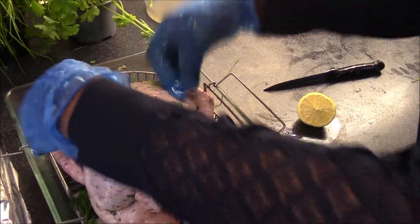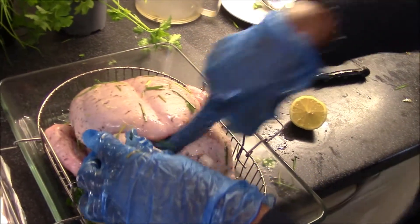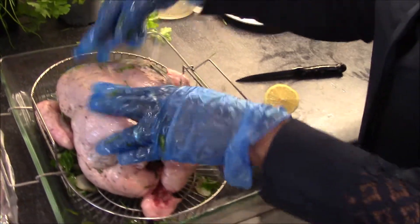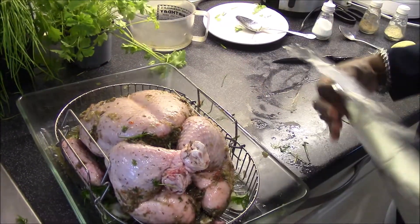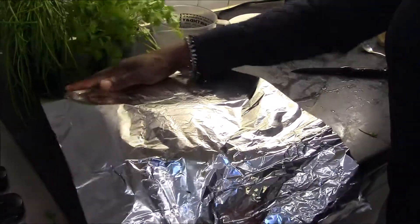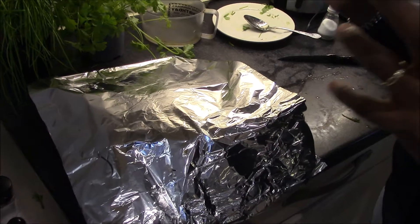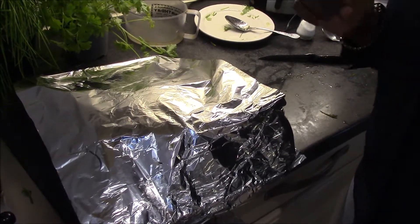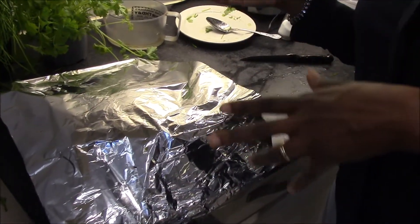I like to roast mine on the back for the first 30 minutes and then flip it over for the remainder of the cooking. The chicken is seasoned nicely, so I'm going to cover it with a piece of foil and leave it in the fridge to marinate and soak up all the peppers and spice for about 30 minutes. You can do this in the morning for your evening dinner.